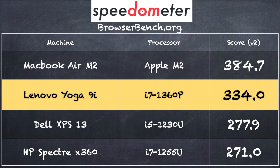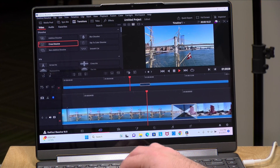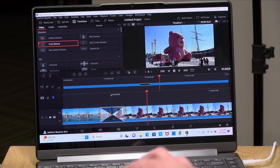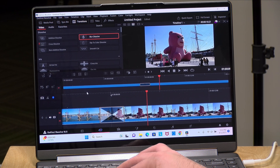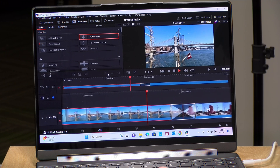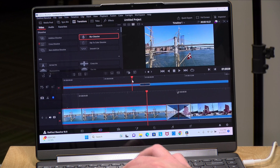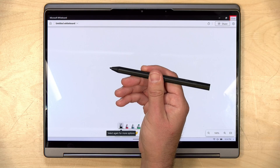For something more strenuous, we loaded up a 4K 60 frames per second project in DaVinci Resolve. It was able to render cross dissolves pretty much in real time, and other effects processed very quickly as well. For basic video editing and photo editing, this will perform just as well as it does on everyday tasks.